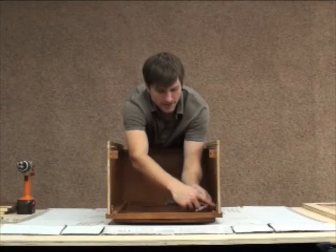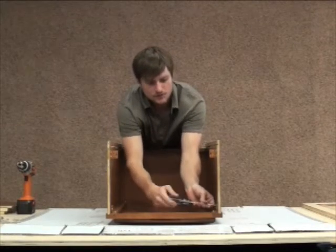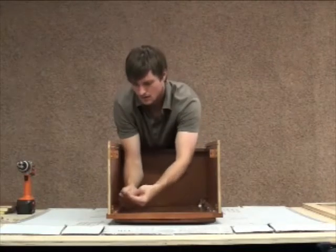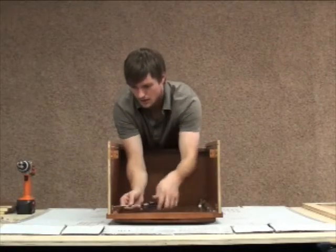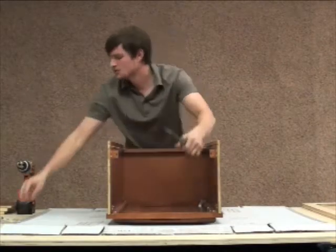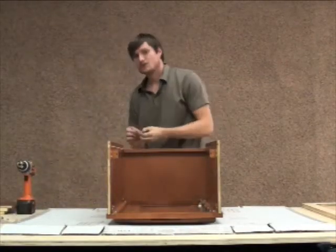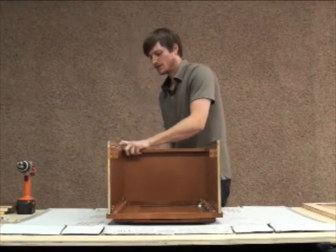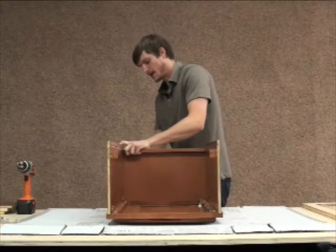There are four screws that attach the face of the cabinet to the side — these clips here. There are also two on the back side, and you'll get a real good look at how they go in when I put the top of the cabinet on.